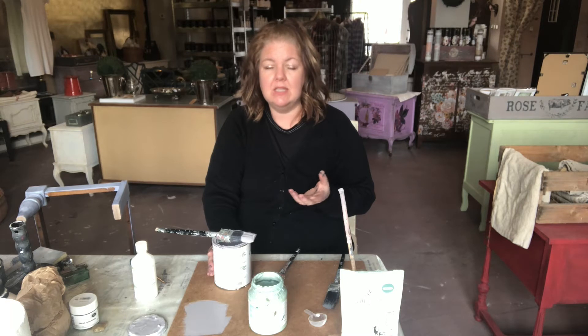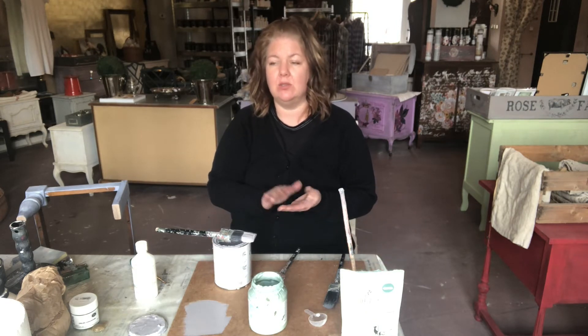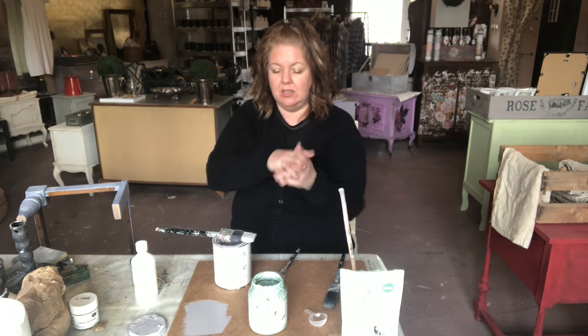Even though it's easy to use — for example, you only need to clean your piece — it's still a two-step process. Your first step is paint, your second step is either wax or lacquer. Because the paint is highly porous and you apply a wax or lacquer, it goes into the paint and bonds together. When completely cured, the finish is super durable.